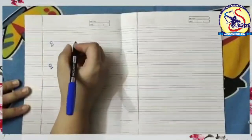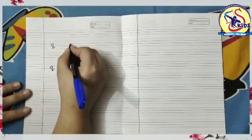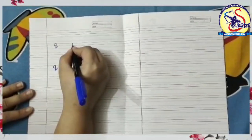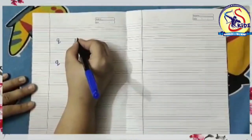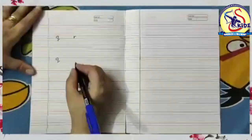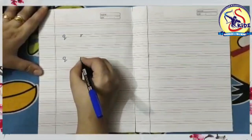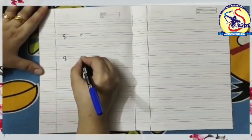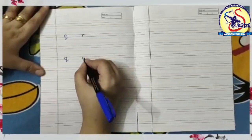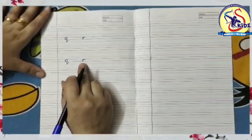Now our next letter is small r. Start from the middle and draw a standing line till the bottom, then again go to the middle and make a small curl to the right. Again I am writing: start from the middle and draw a standing line till the bottom, then again go to the middle and make a small curl to the right. This is small r.